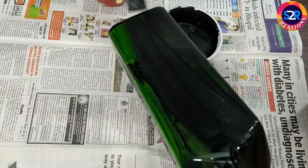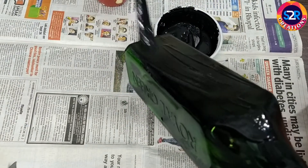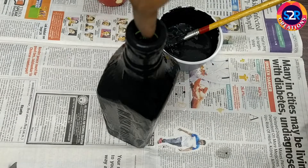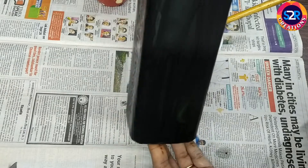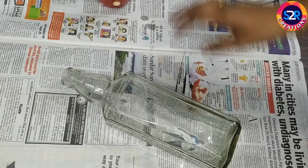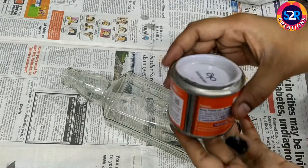This is not as easy as you can see. I am going to put a coat on it. This is the oil paint.